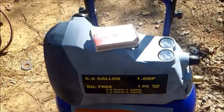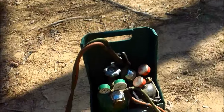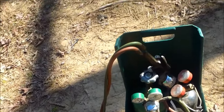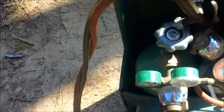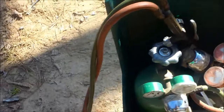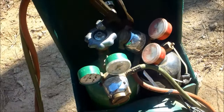This was 80 bucks — a torch set, which I've been pricing and they're about 300. It looks like whatever the green tank is, there's more of that than this one — the little tank is empty. I bet this one's air and that one's acetylene, probably. It has a couple tips.